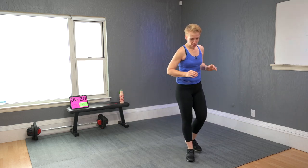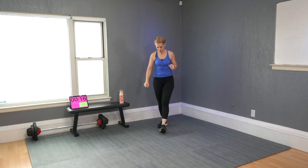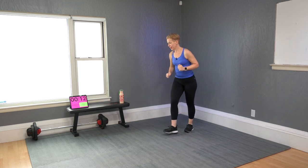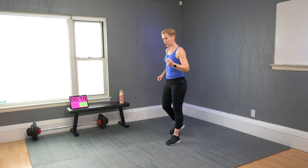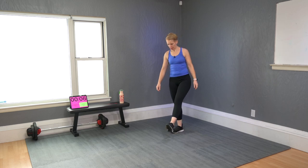We've got six moves, 30 seconds each, with a 15-second pause in between. During that pause I'm already showing you — especially for the modifiers — what comes next.